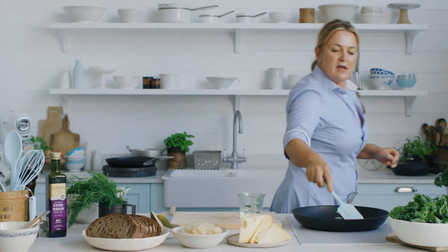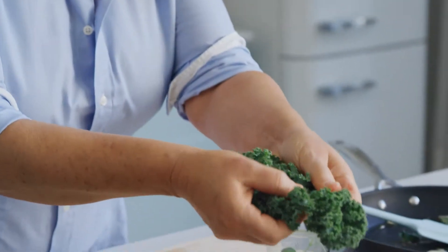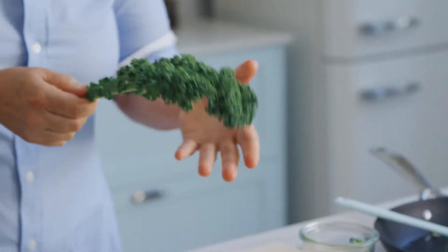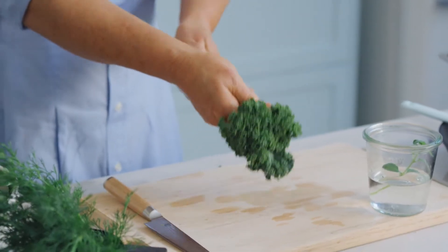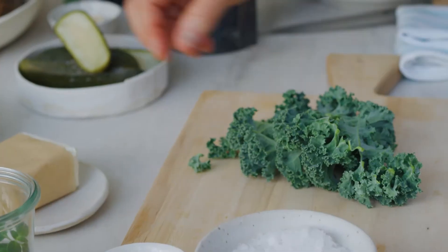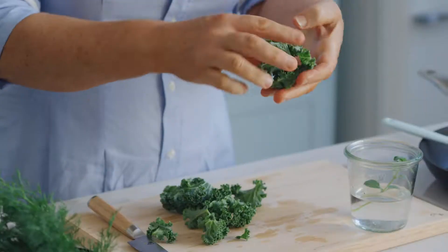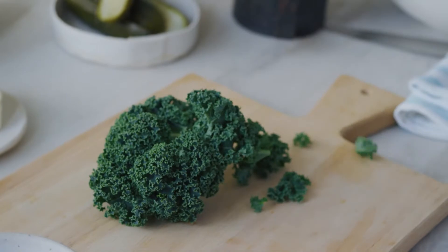Just give that a stir around. Over here with the kale — you can use green or purple kale. The stem on the inside is actually too fibrous to eat, so just give your kale a good wash, grab the end of the stalk, run your hand down, and that's the bit you eat. This is the bit we throw out. Then just roughly tear or chop it — you want it in nice chunky pieces in your sandwich. It doesn't have to be shredded.